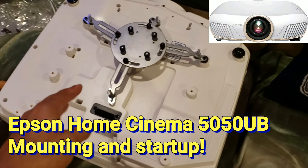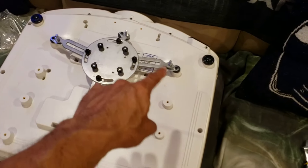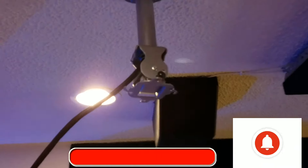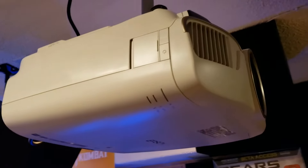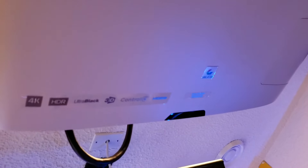All right guys, I'm gonna put the mount on here — got as close to the middle as I could with the mount that I have, three screws there. So with that bracket we're gonna attach it to the mount facing the screen. I'll put the camera on a tripod and we can watch the mounting of the Epson 5050. All right guys, she's up there — Epson 5050.